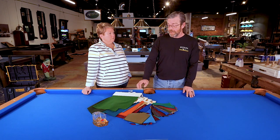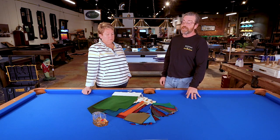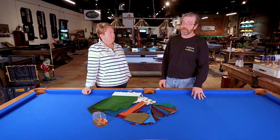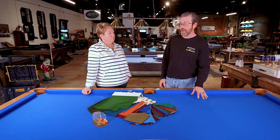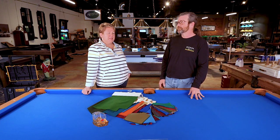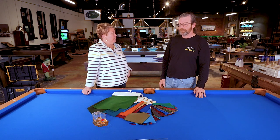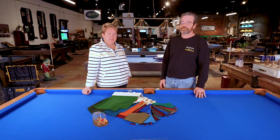We do highly recommend an Aramith-quality pool ball with the tournament cloth, just because those little discoloration marks tend to be a little lighter and a little softer using the highest-quality pool ball on the highest-quality cloth. The nap on the standard maybe gives a little protection with a less-than-Aramith ball, but we definitely recommend the Aramith with the worsted wools.